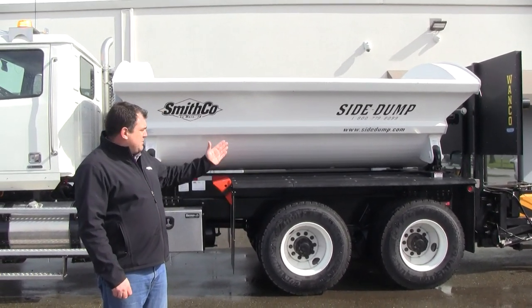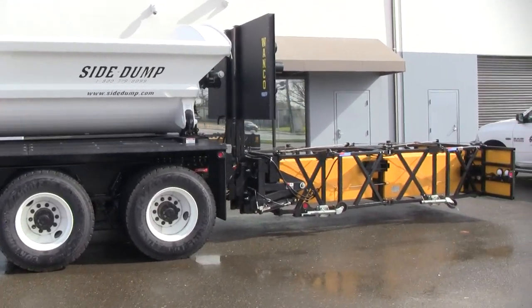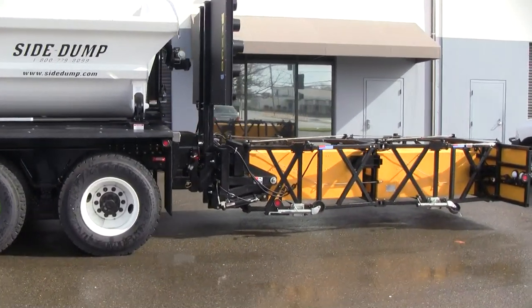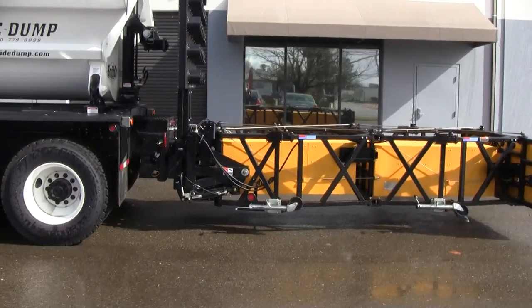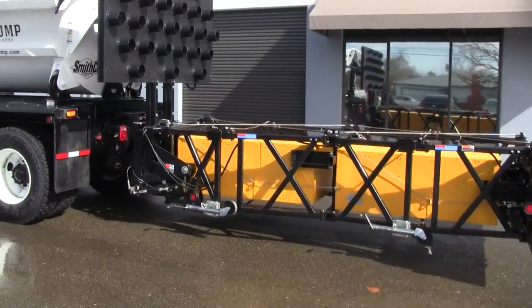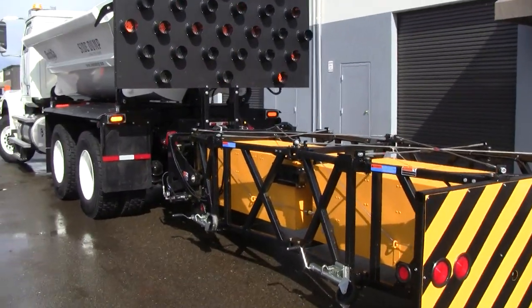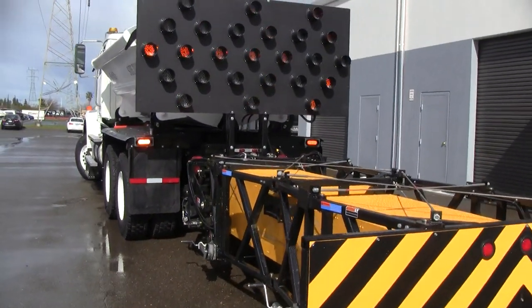We've got it coupled with a Trinity traffic attenuator. This is their SS90 version — obviously very substantial, very robust, and is good for freeway impacts. On the back of the truck we also have a Wanko aero board so that we can direct traffic as it comes up upon you.